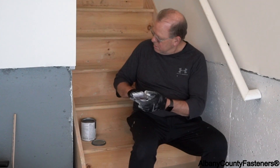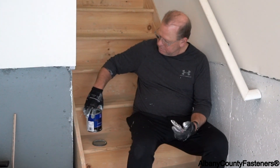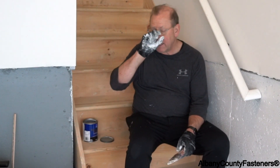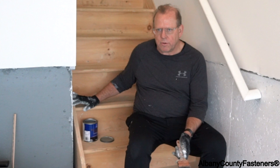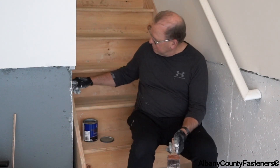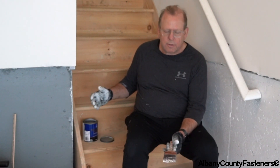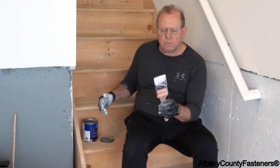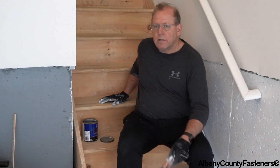Welcome back to Albany County Fasteners, Fasteners 101. Today I'm going to show you how to paint these stairs. I have my paint here, which is porch and floor enamel paint — this is latex water-based paint. You don't need to prime this wood; you can just buy the paint and put it on top. Just make sure the surface is clean. I did clean everything down, and as long as the surface is clean you can apply the paint. I have a two-and-a-half inch brush here, so let's get rolling.